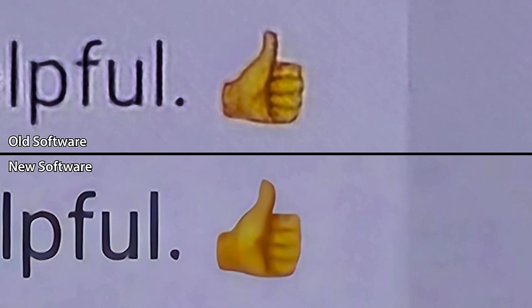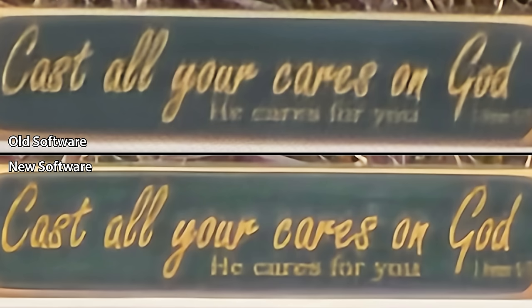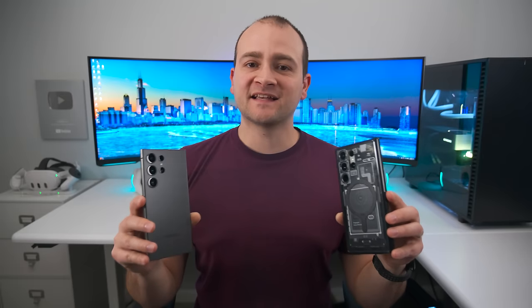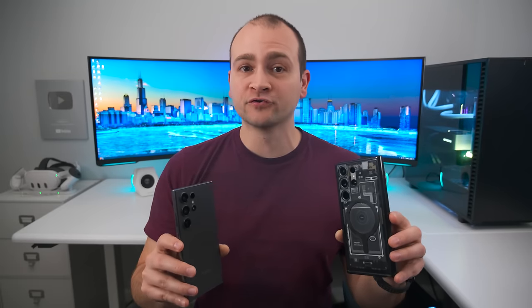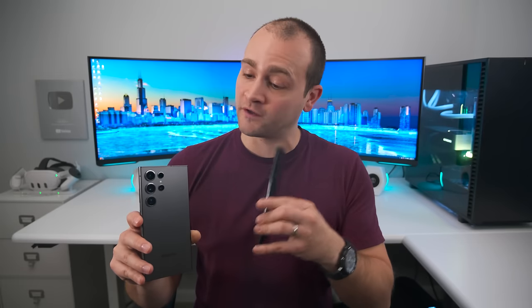Hopefully Samsung can improve these areas as well in a future update. At 100 times zoom, we can again see a clear improvement with a lot of the blotchiness around the text being cleaned up. That said, it's still not as good as the 100 times zoom on last year's S23 Ultra. The reason for this is that Samsung replaced the 10 megapixel 10 times optical zoom camera that was on the S23 Ultra with a 50 megapixel five times optical zoom camera on the S24 Ultra, in order to get better picture quality in the one to 10 times zoom range.